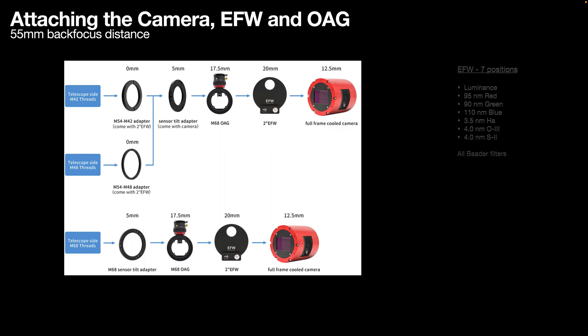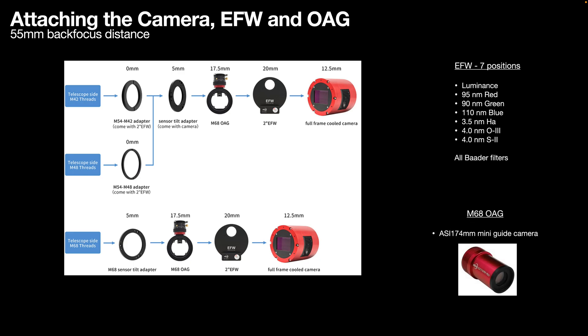Once the image train is built, I can open up the filter wheel and add three new filters to the configuration: a 3.5nm hydrogen alpha, a 4nm oxygen III, and a 4nm sulfur II narrowband filter. At the same time, I will take the ASI-174MM mini guide camera off of my old assembly and place it on the M68 off-axis guider, completing the configuration.